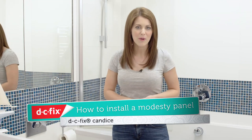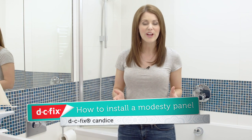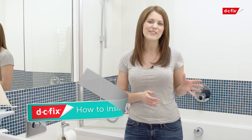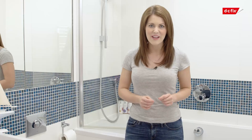Do you often get interrupted in the shower by your kids or worry about those nosy neighbours? For DC Fix, I've created a range of static cling window films that attach easily to your windows and glass and give you instant privacy from those prying eyes. In this video, I'm going to show you how to attach a DC Fix film in the Candice design to create a modesty or privacy panel on your shower cubicle or screen.